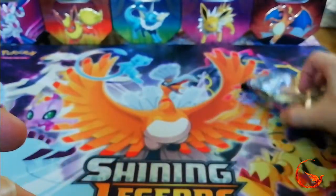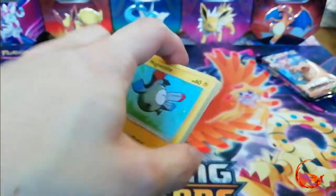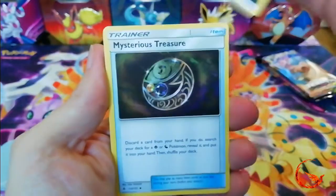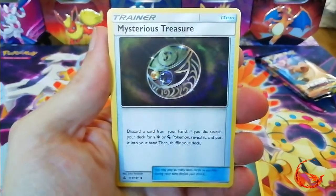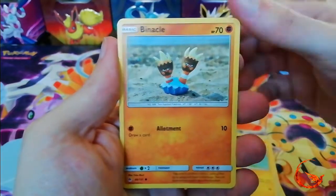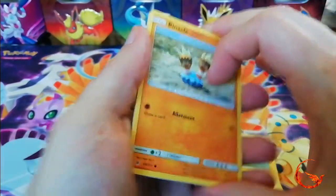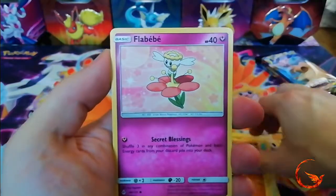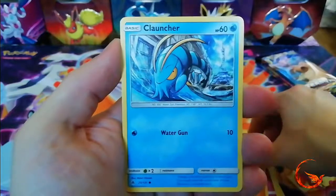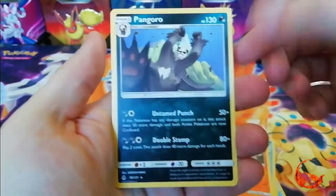I'm going to open the Forbidden Light first. We have Dark Energy, Mysterious Treasure — a nice playable card at the moment — Araquanid, Unidentified Fossil, Magnemite, Binacle, Binacle, Flabébé, Croagunk, Clauncher, a Reverse Holo Barbaracle which is a rare, and the other rare is a non-holo Pangoro. And I've just dropped the cards — I thought I'd broken the curse, I haven't done that in ages!